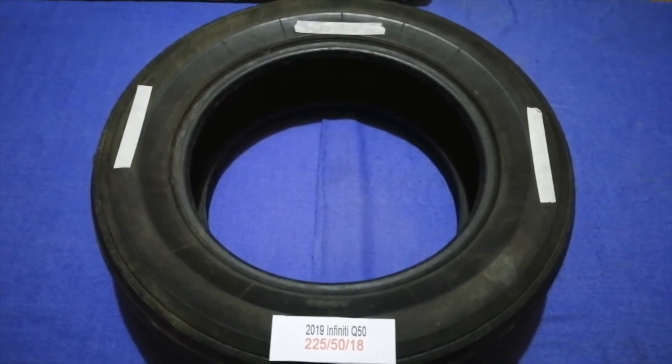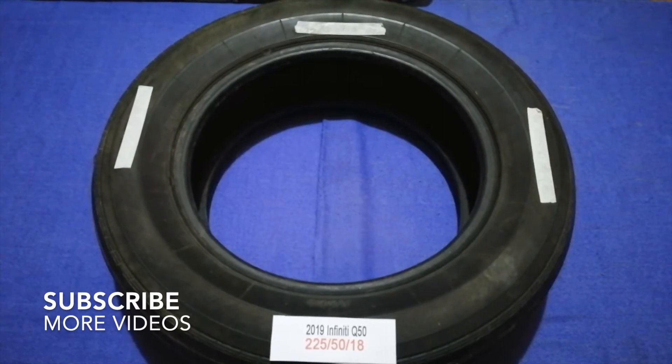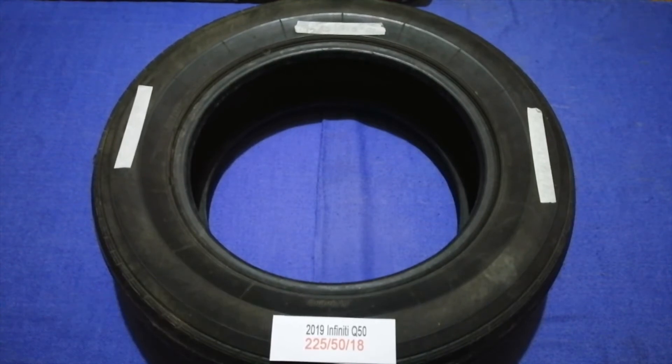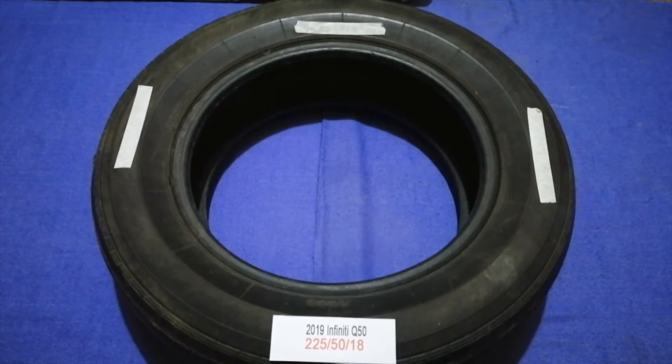Hey guys, welcome back. Today we are going to talk about the tire size for your 2019 Infiniti Q50. If you're looking for the tire size for your 2019 Infiniti Q50, I have already looked it up — just check the video description and I will try to leave the encoder as well.